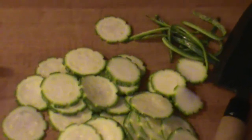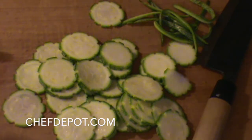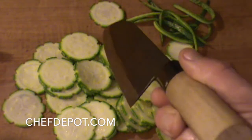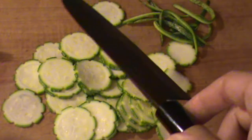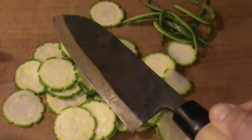Thanks for watching — please like, share, subscribe. Support your sponsor: score all the tools that the chefs are using, high quality stuff. chefdepot.com is the sponsor — you can get all this good stuff there. I specifically love the handmade Japanese knives; so many different styles and types. This one here was made by the hands of a master, and there's a lot to choose from.